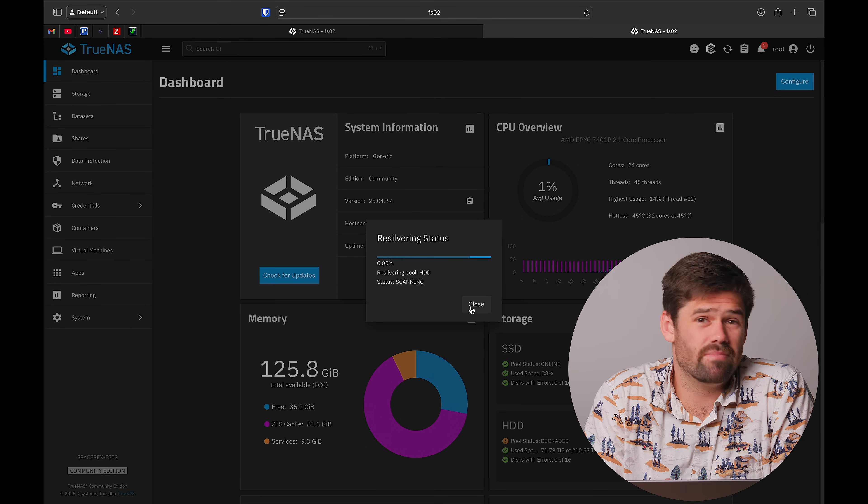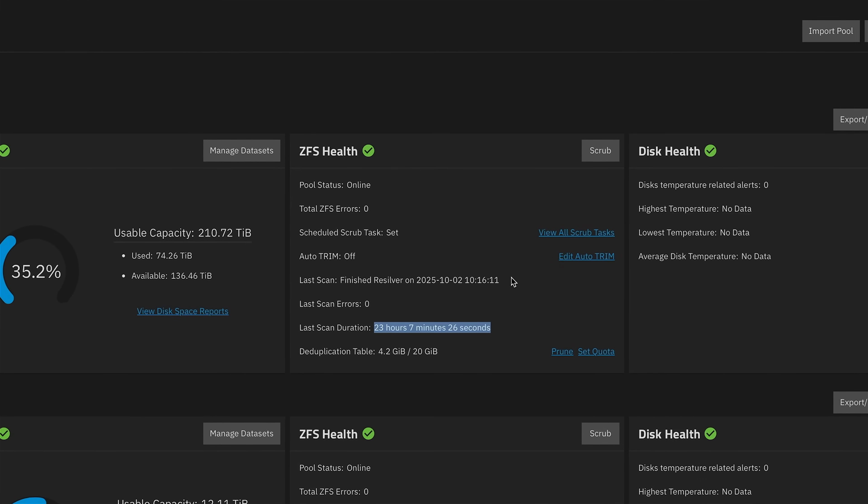Now we just wait. The pool the entire time is going to be operating just like it would anyway. I'd recommend checking on it in a couple of hours. From my experience, if there is a serious issue with the new drive you'll identify it pretty early on. Also keep the old drive around until you know this process has worked — it still has a lot of pool information on it and can be brought back online quickly if needed. This VDEV is about 75% full, so it will take a while. I'll leave a note on how long the resilver took if I get a chance.